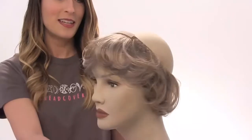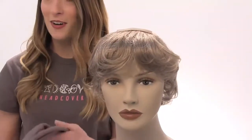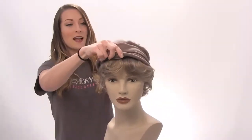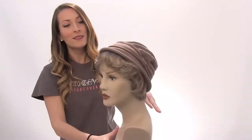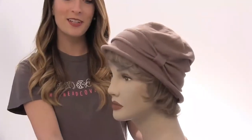It's very simple — you can wear this product with any hat or any headscarf. You just take the hat of your choice and slide it on. This is our short hair halo, and this is the final look.